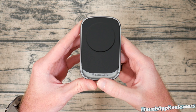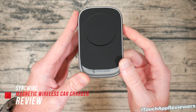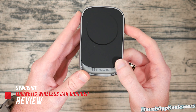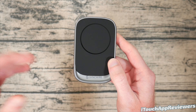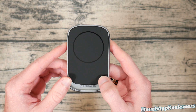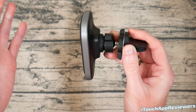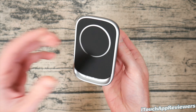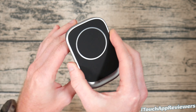Hey guys, welcome back to iTouch App Reviewers. In this video I have a pretty cool product review — this is the SyncWire magnetic wireless car charger, and this thing is awesome. I filmed an unboxing but unfortunately the video got corrupted, so it's already unboxed. I've actually gotten an even more long-term review for you guys because I've been using this and I really enjoy it.